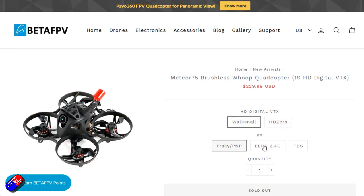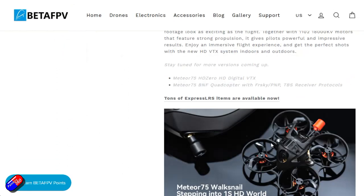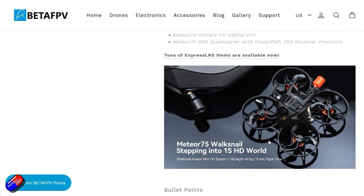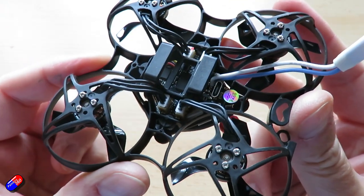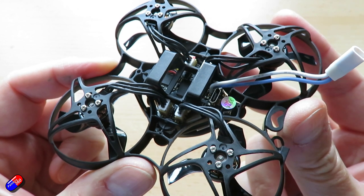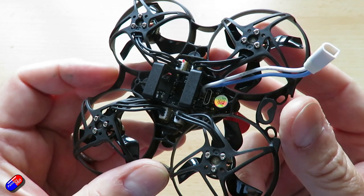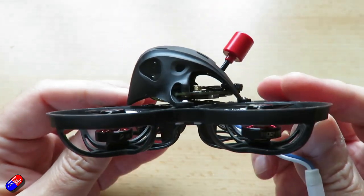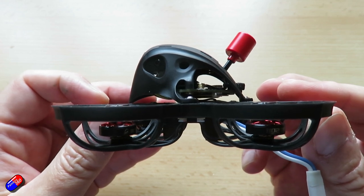This is a little 1S Whoop that has a Walksnail 1S VTX unit at the top, so you can fly around and get full HD in your Walksnail goggles. Not only that, it's also available with an HD0 installation as well. Being able to get Ready to Fly models is one of the key things that needs to happen for an HD system to become entrenched in the hobby, so I'm really excited that this quad is available with both of those non-DJI HD systems.